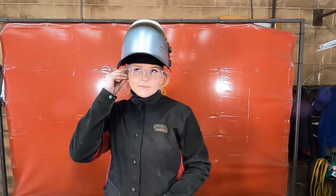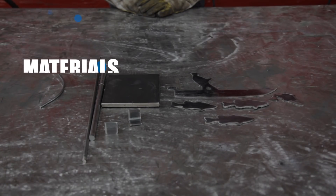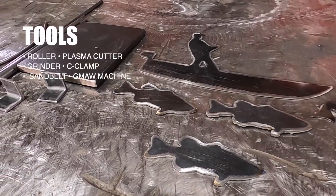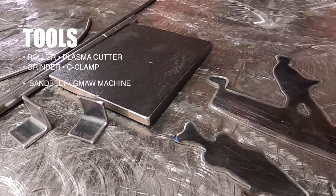Let's take a quick look at what you'll need. See the link to the CAD file in the description — you can cut all the pieces you'll need for this project using that file.